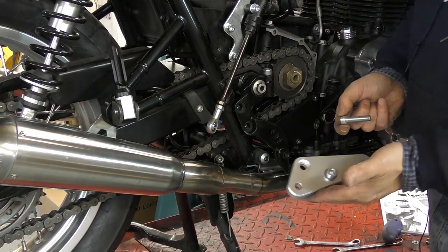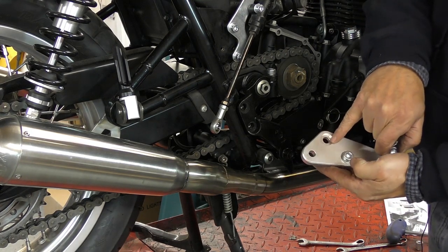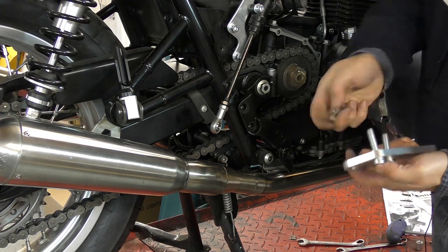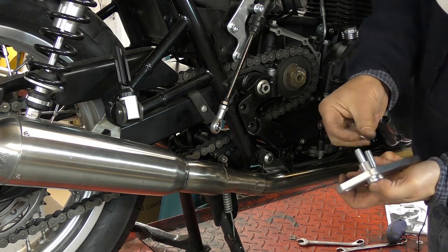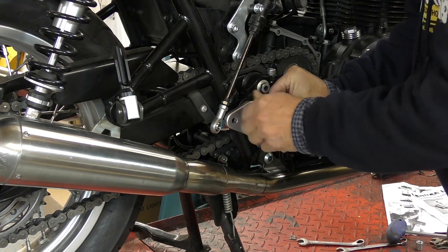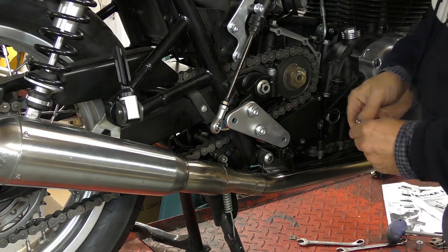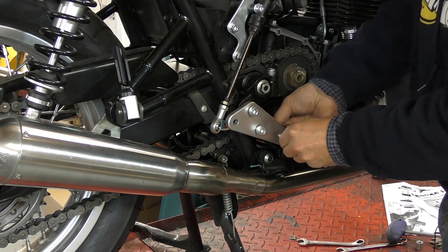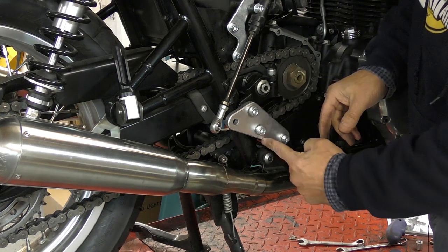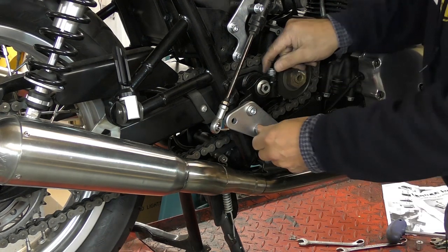We need to fit the alloy footrest mounting hanger plates now. These are handed left and right and they're recessed on the outside. This is the right-hand one — you pop your bolts in and then put two spreader washers on the inside and the spacer. You also need to pop a nut and bolt in there; it's just a steady bolt, it doesn't actually need it but it tidies the job up a little. You need to tighten and torque these up now.